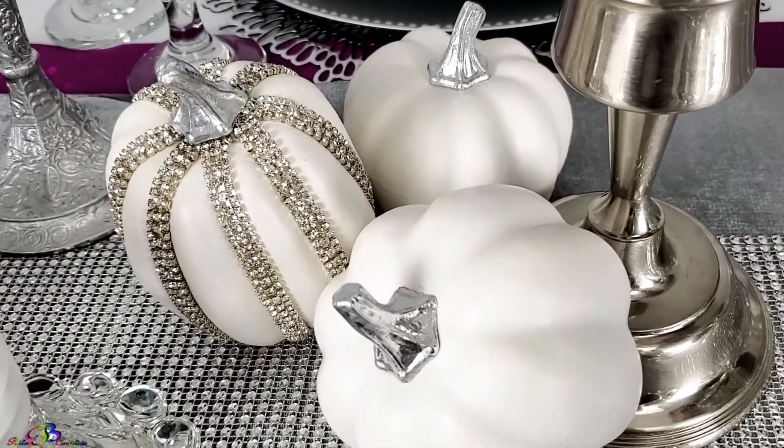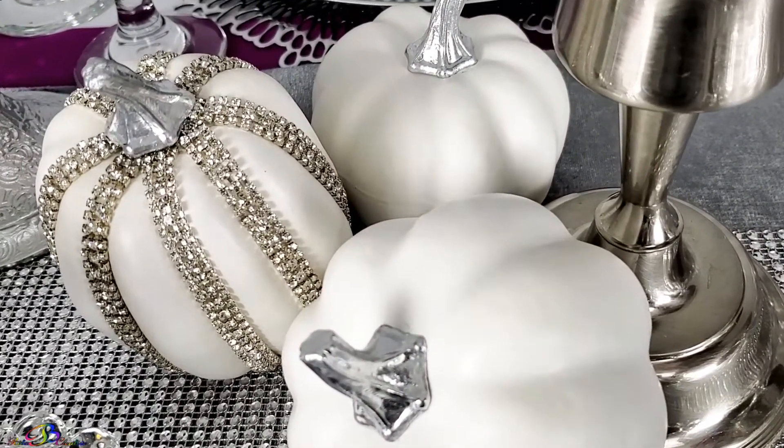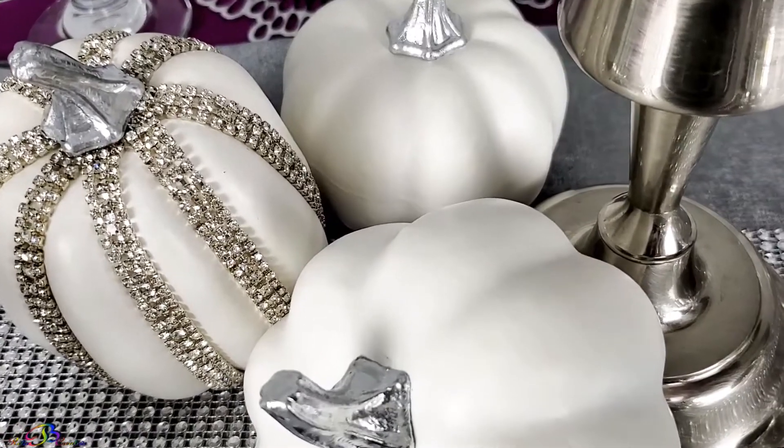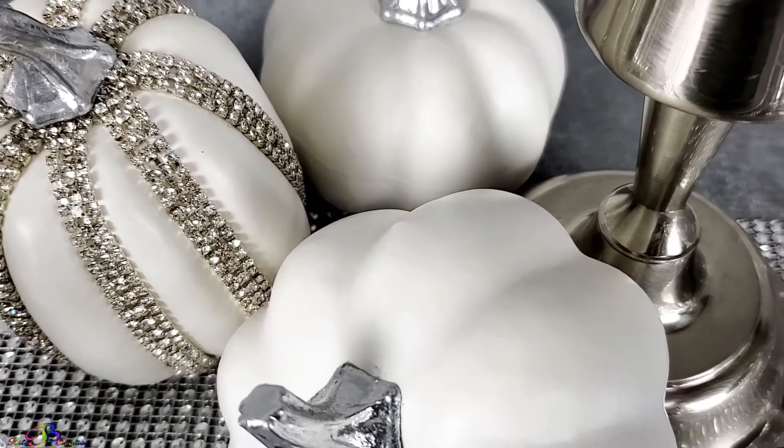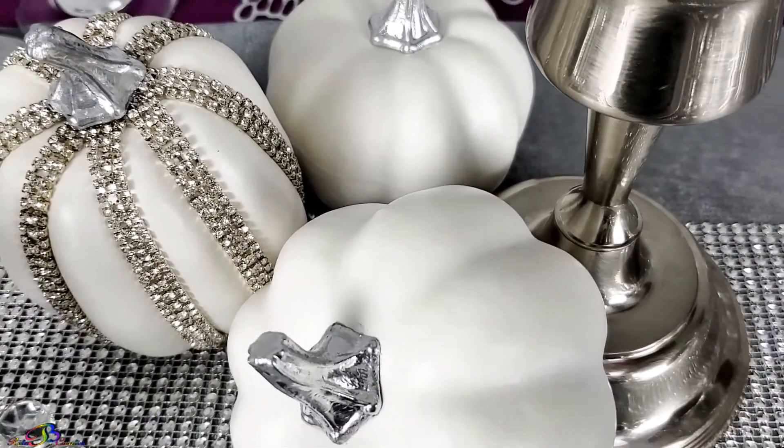To complete the tablescape, we used a combination of Dollar Tree, Walmart, Amazon, and shopping our own home.